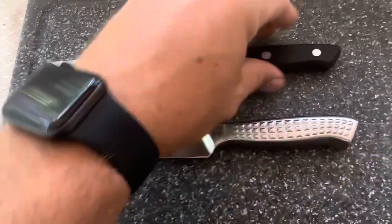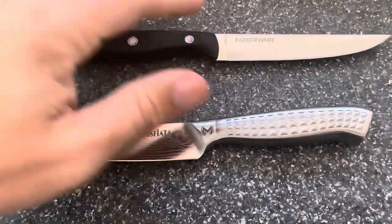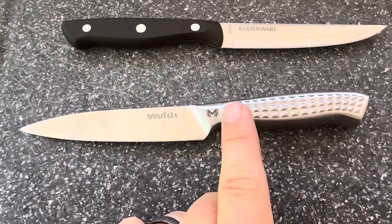Today I'm going to be comparing this Farberware steak knife — you can see here it says Farberware right there on the blade — versus this one from Masfiata.